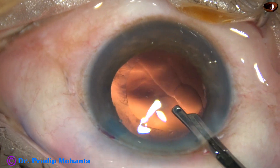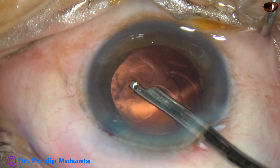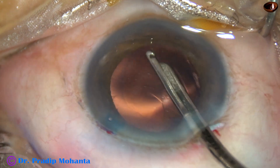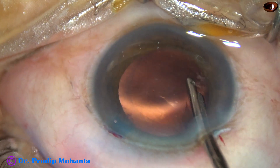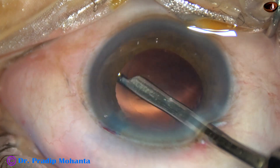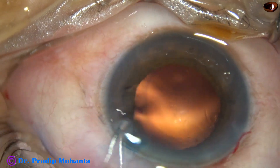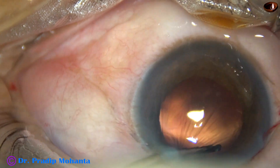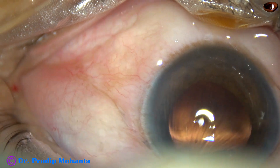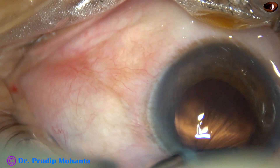This is aspiration of cortical lens matter with the help of a Simcoe cannula. When there is only one side port, cortical cleanup can also be done with coaxial irrigation-aspiration or by hybrid technique. In this case, the sub-incisional cortex was removed after several attempts.